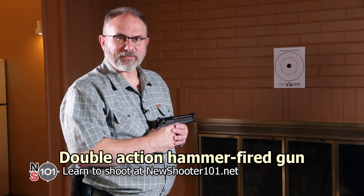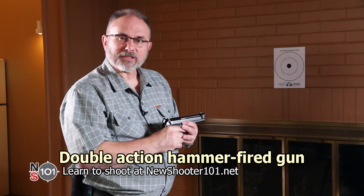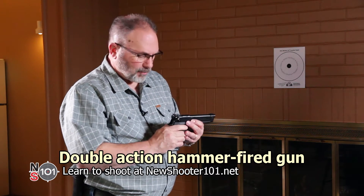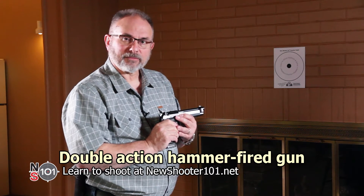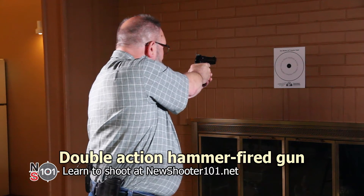Let's start by dry firing a double action hammer fired gun. If the gun has an external safety, move it to the firing position. Then all you have to do is press the trigger and take your shot.